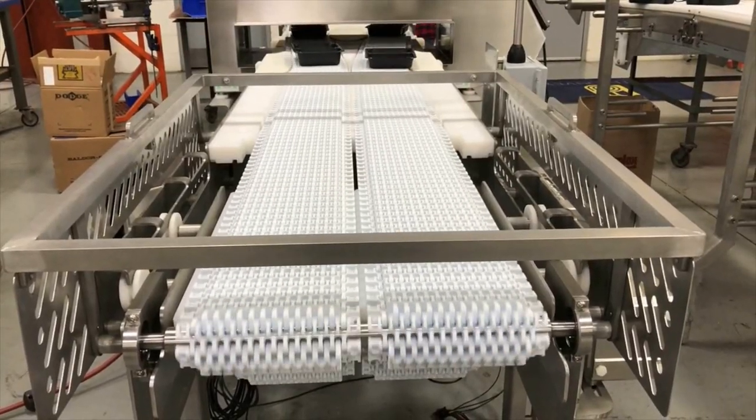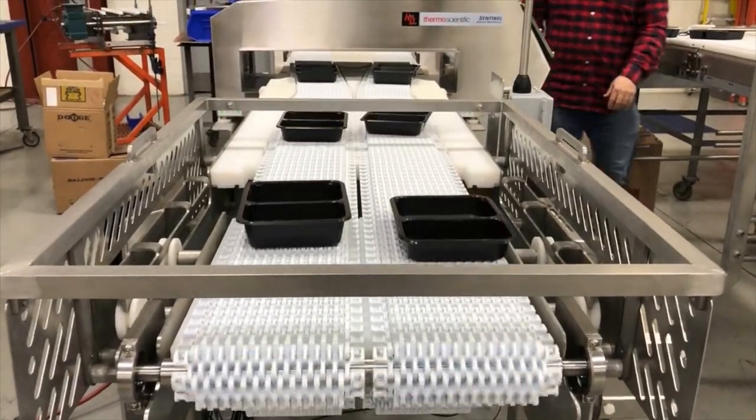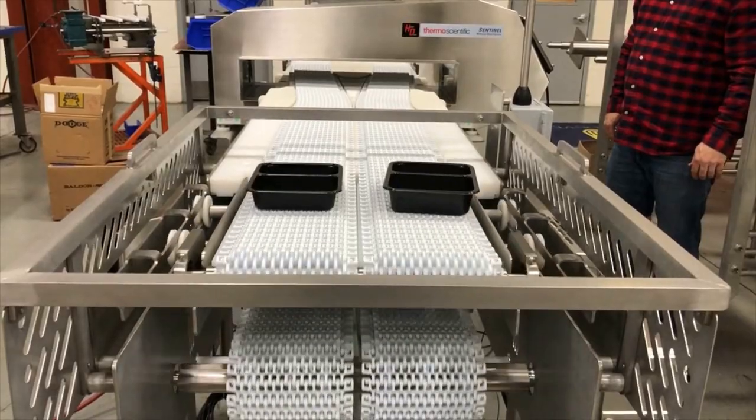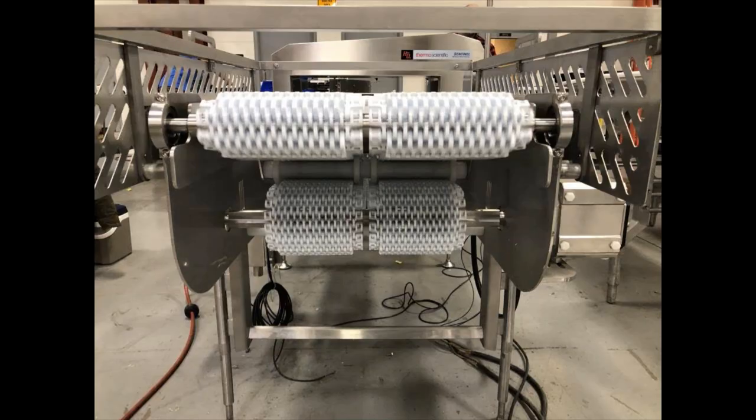Using demo trays with randomly placed pieces of metal, the uncontaminated trays proceed while metal-sensed trays are retracted and rejected off the line for further inspection. The pneumatically actuated discharge end extends or retracts 12 inches, rejecting both lanes of product.